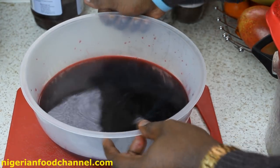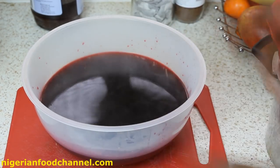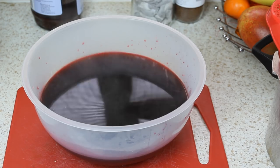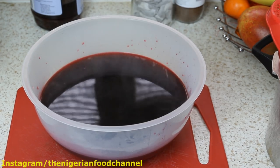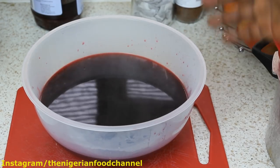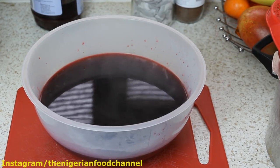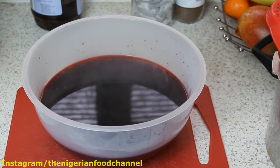I'm going to leave this to cool down — I'll probably put it in the fridge. Then I'm going to add sugar to taste. It's up to you how much sugar you'd like, but don't be too excessive.